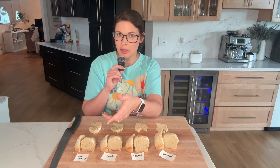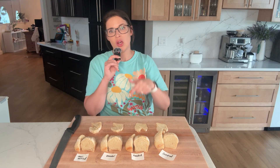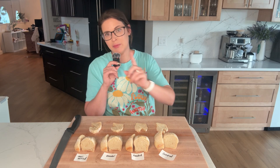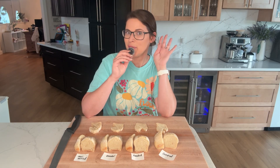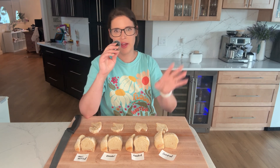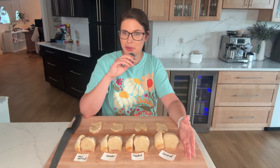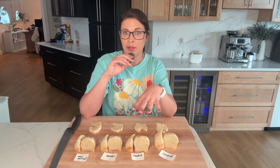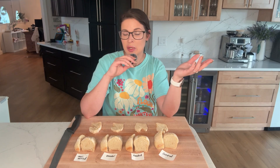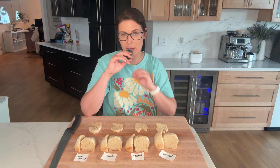Dried garlic, like garlic powder, does not form allicin in the same way because the drying process reduces enzyme activity, so it slows fermentation a bit but not quite as much as fresh garlic. And roasted garlic, which is cooked, has even less of an effect because the cooking process breaks down the compounds that form allicin. That's why the roasted garlic dough ferments almost as well as our control with no garlic. You can definitely smell the difference too: fresh garlic smells very strong and pungent, garlic powder is a little milder, and roasted garlic smells sweet and mild because it's been caramelized in the oven. All of that shows us how different forms of garlic change the actual chemistry of the dough.